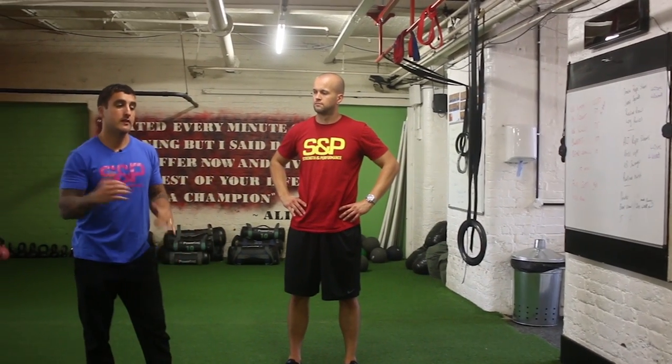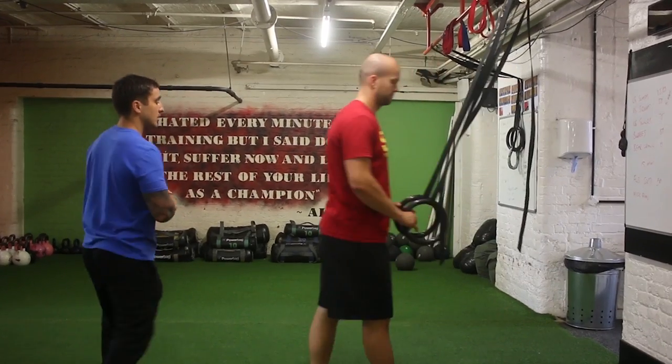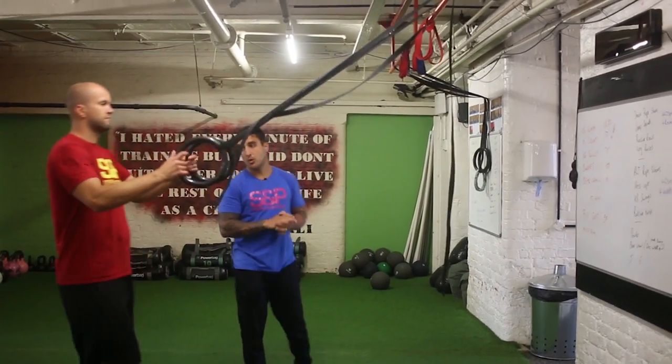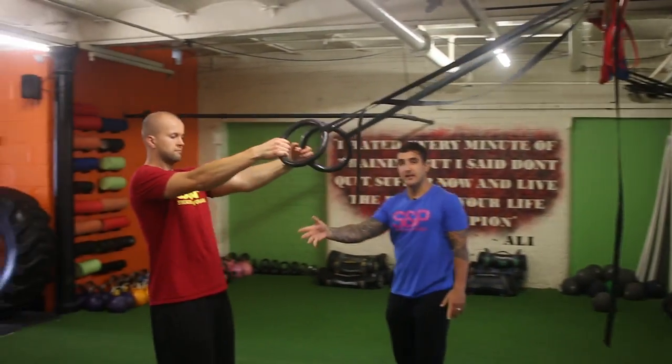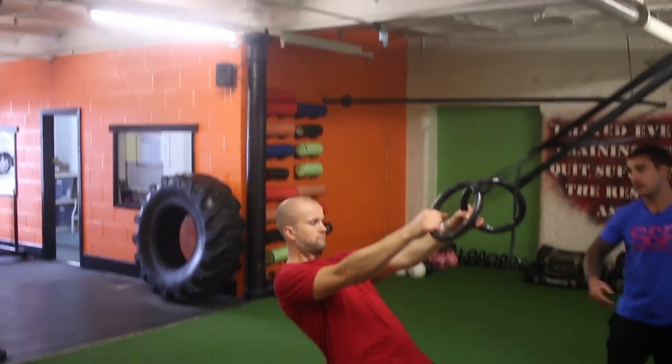Hey guys, next up is the recline row. This is kind of the opposite of the press-up where we focus on the upper back this time. So if you grab hold of the rings, you'll see starting off you'll walk back with straight arms. Depending then on the strength levels, you'll either walk right the way under or stay around there.